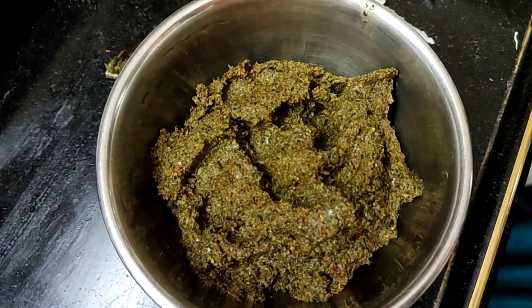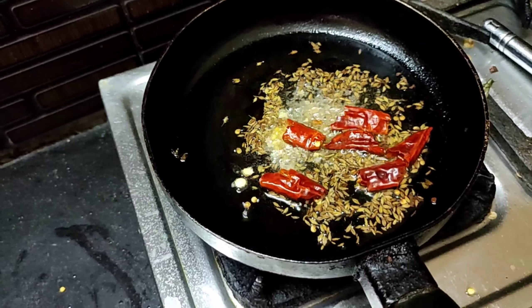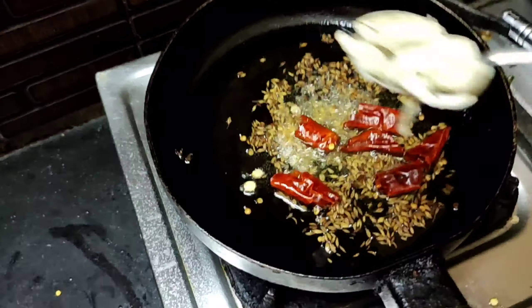Then add 1 tablespoon of jilgar, 2 tablespoons of jilgar, and 1 tablespoon of oil.